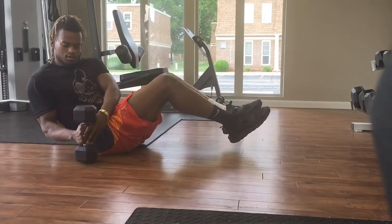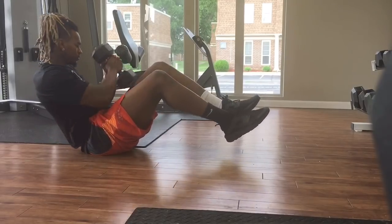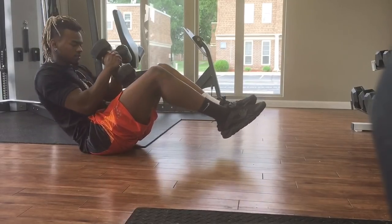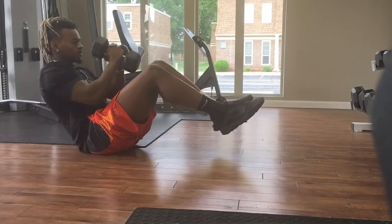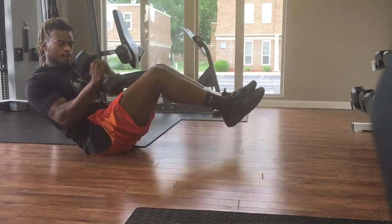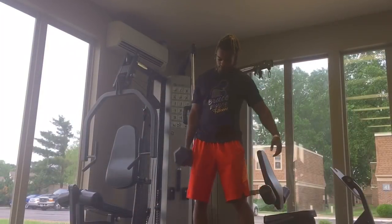Next we're going to work the side abs again with Russian twists. What you want to do is bend your knees, keep your upper and lower body elevated in a V-shape, and twist at your torso. Make sure your head is turning as your torso is turning.